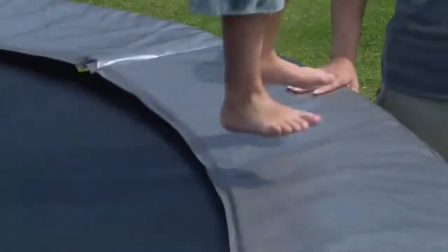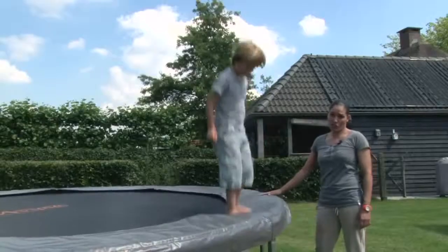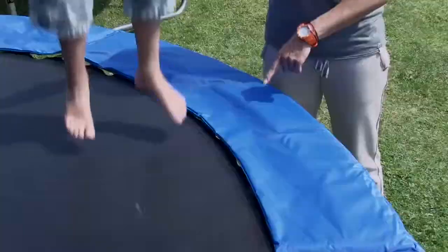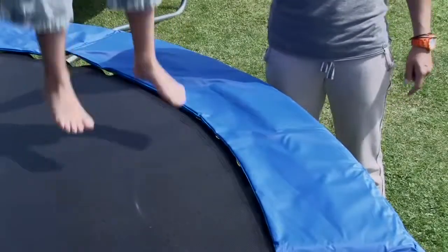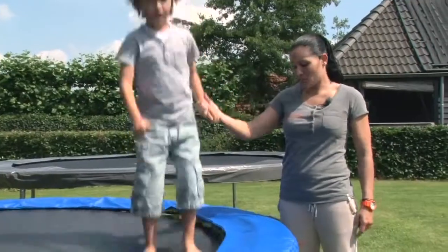This is what we want to see of course — that if you jump on the edge, nothing happens. That the frame is well protected, that the springs are well protected. That's how it should be and it's very safe. On this trampoline we wouldn't dare let him jump on the edge. As you can see, the edge moves up and he can get in between. That's not the intention and it's simply not safe.